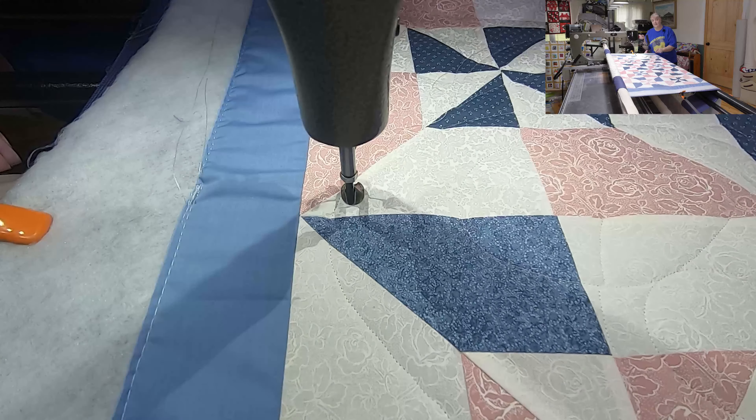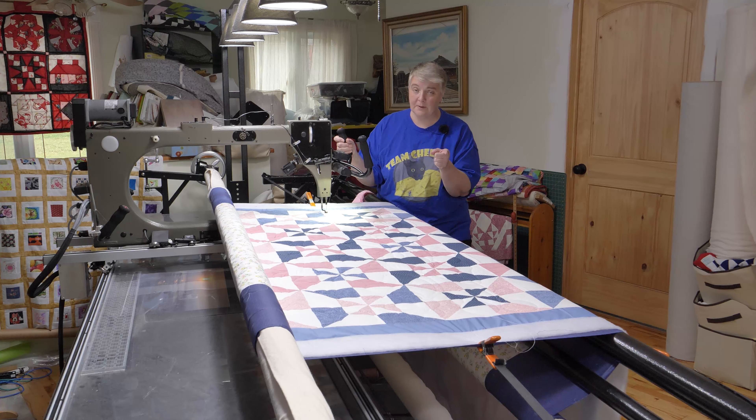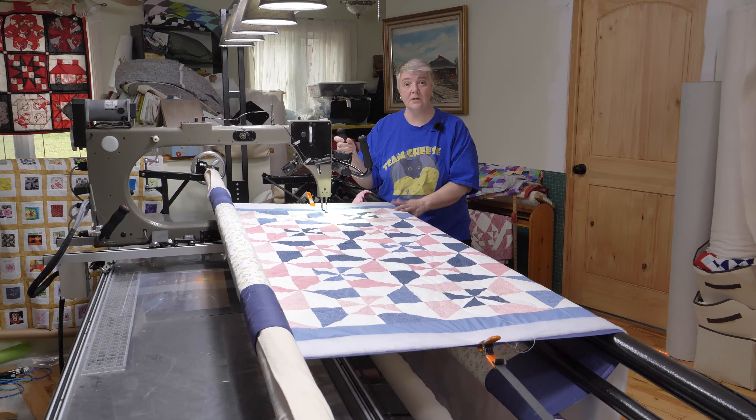I'm just going to finish off the rest of the rows and then finish off the borders - that checks off my list of things to get done. Thank you everybody for watching, liking, and subscribing - we really appreciate you here at the Mom-and-Pop Quilt Shop. Don't forget to hit the notification bell. If you have any questions, leave them down below. On the weekend we're going to be working on a rag quilt project - big hugs everybody, take care!